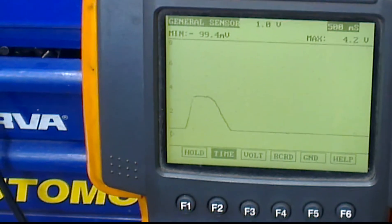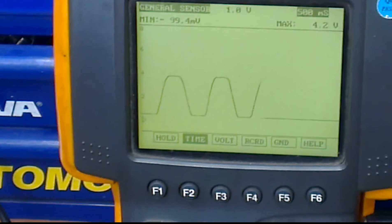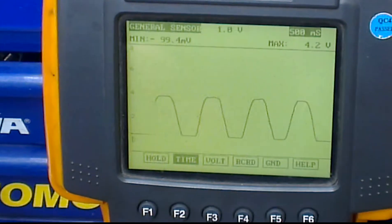So what I'm going to do is simulate a person sort of accelerating — on, off, on, off, on, off, on, off. If you look at the pattern it's nice and clean.